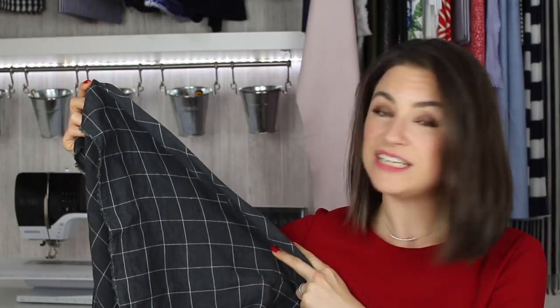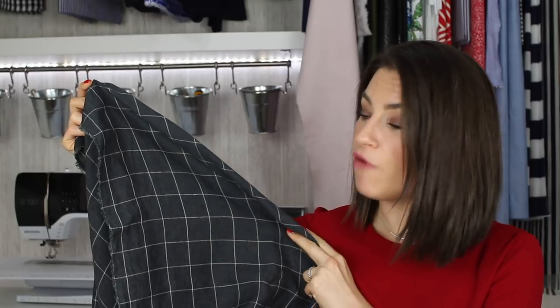Throughout the tutorial I'm going to be working with this charcoal check fabric, but obviously you're going to have a different fabric — don't worry about that, we'll discuss differences as we go through the tutorial and generally the same rules apply. You're going to need to collect your fabric and the pattern that you want to work with, then you can join me back here and we'll look at the adjustments you need to make to the pattern to get started.